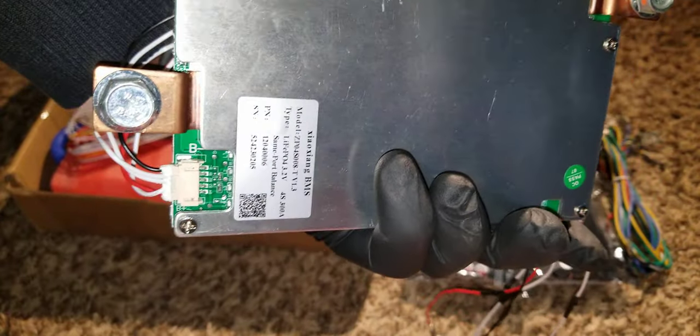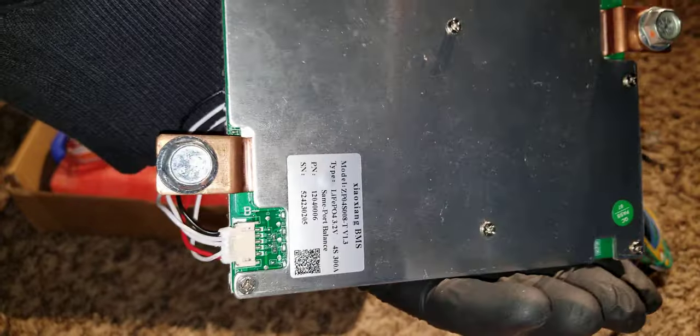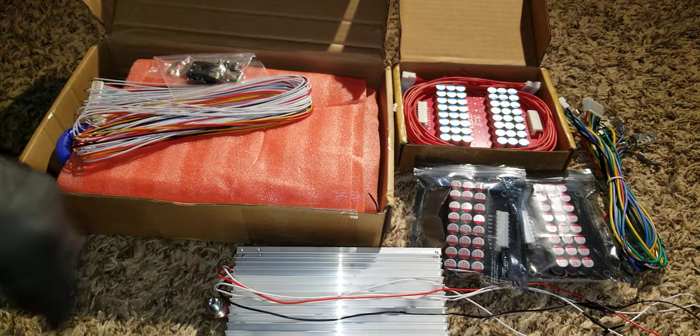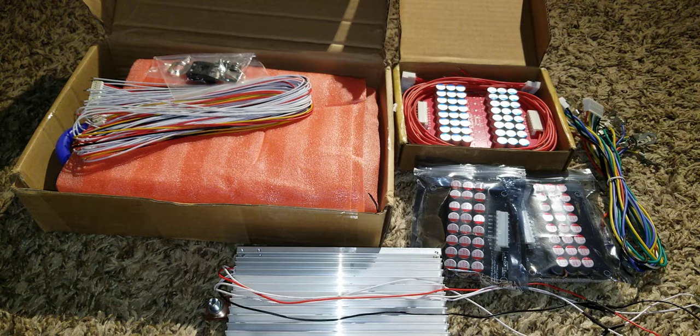If you don't want to deal with it personally, like I'm doing right now, it's going to be inside your Battle Born battery or all kinds of batteries I've talked about on this channel. It has a massive heat sink.